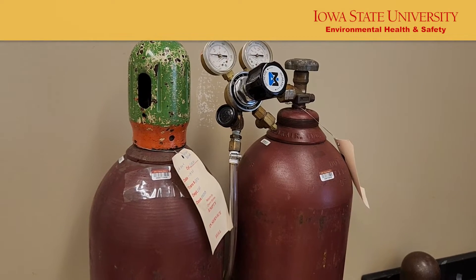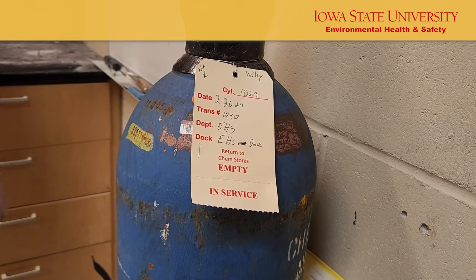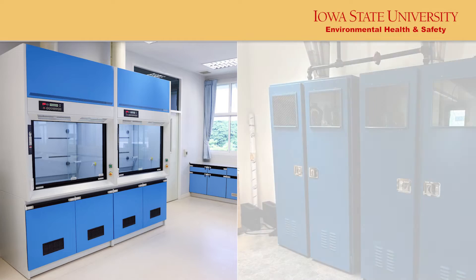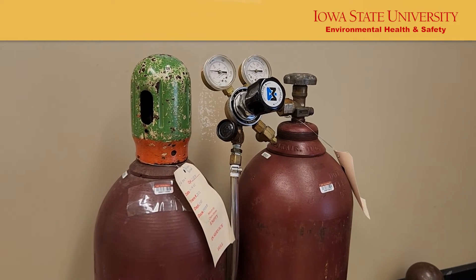Once the regulator is installed, there are no leaks, and the gas supply is connected to your application, the gas is now ready for use. When using flammable or toxic gases, the relief valve should be vented to a fume hood or other ventilation source. To improve the lifespan and accuracy of your regulator, do not keep the regulator pressurized when it is not in use.